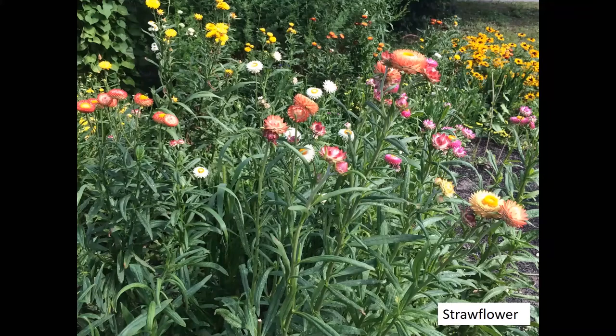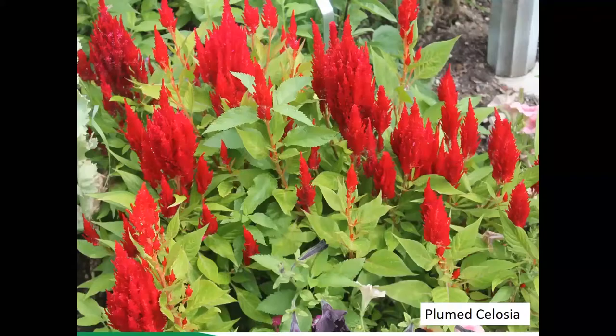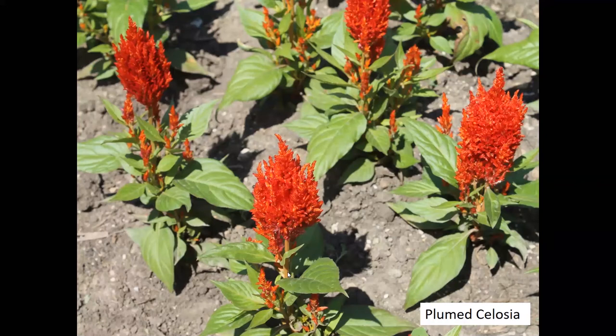Next up, celosias. Plume celosia is a great landscape plant and also a great cut flower with lots of color options. It also dries very well, similar to strawflower. You harvest that main large plume that comes on first, and after you harvest the center bloom you get side shoots that come after, so you get multiple harvests off of it.